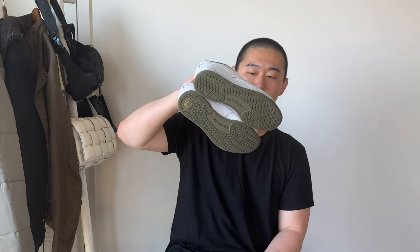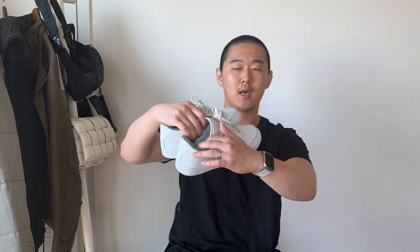Let me know what you guys think about the Jawn Reebok Club C's and whether they should keep doing this collab. I know they have an all-black version coming soon — it's going to be all suede with a leather interior, which looks interesting. But yeah, let me know what you guys think about the Jawn Reebok Club C's. Alright, see you guys — peace.